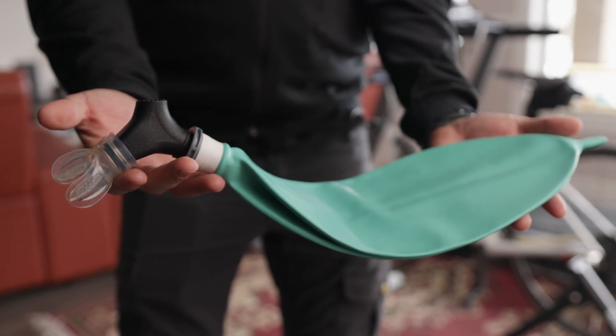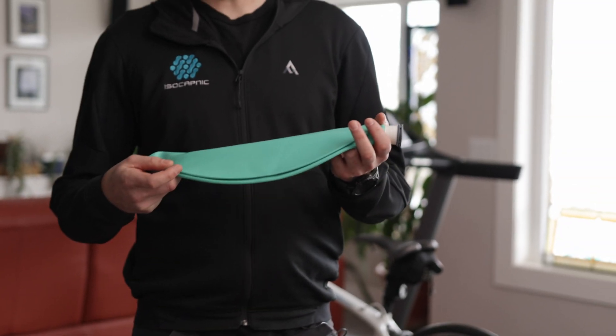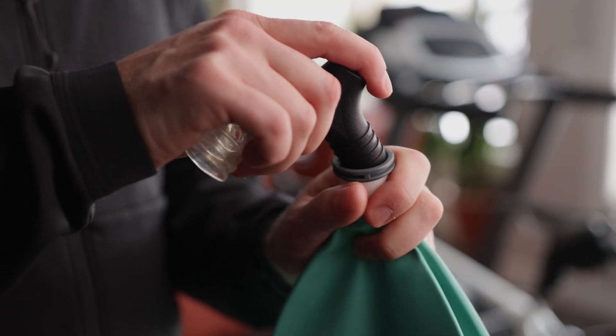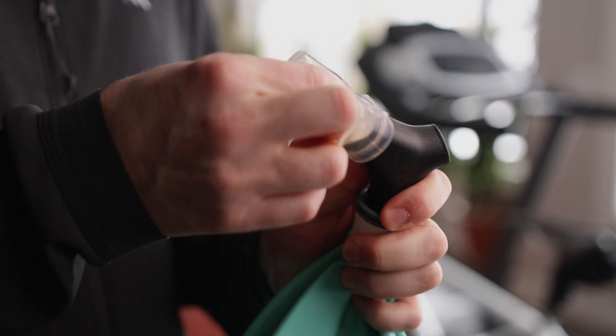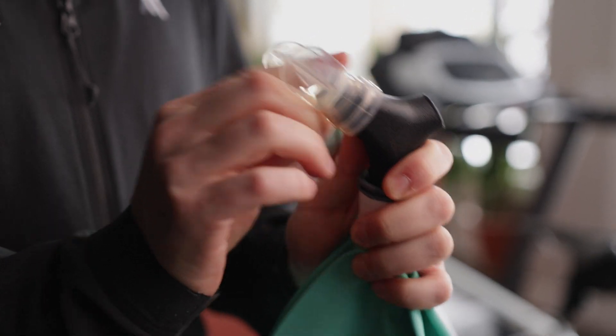First off, you're going to have your three parts. You're going to have your rebreather bag. You're going to have the manifold device that's going to go into the bag just like so, and your mouthpiece that slides on to the top just like that.